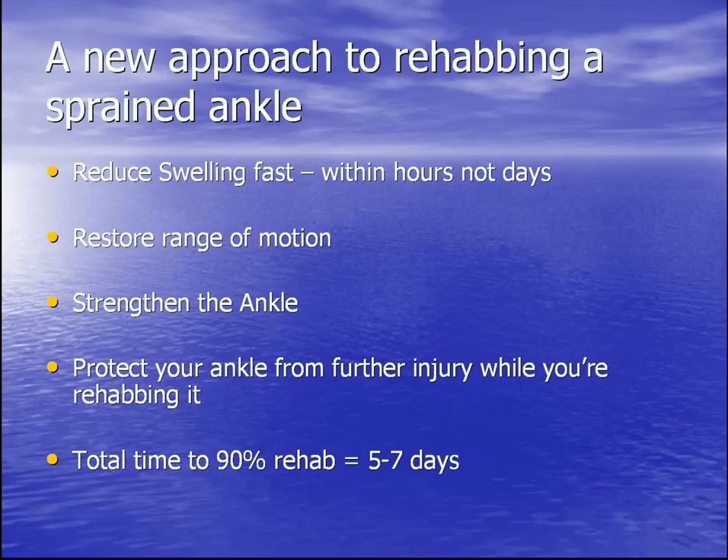A new approach to rehabbing a sprained ankle: reduce swelling fast within hours, not days; restore range of motion to the injured ankle; strengthen the injured ankle; and protect it from further injury while rehabbing. This reduces total time for 90% rehab to 5-7 days — 90% meaning it will take a little bit longer than 5-7 days to get to where you don't even notice you injured your ankle in the first place.